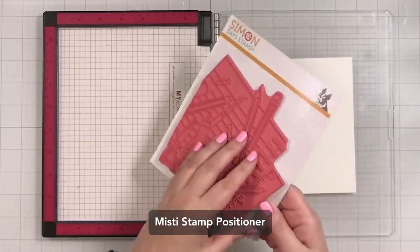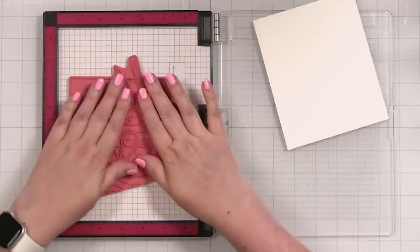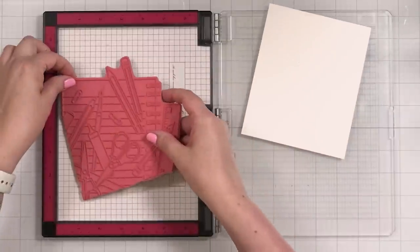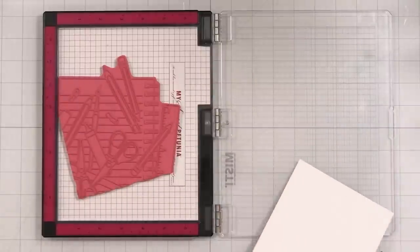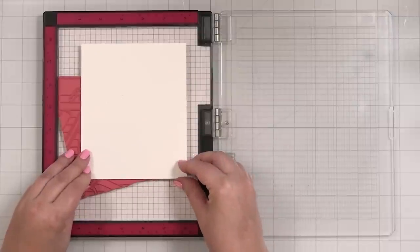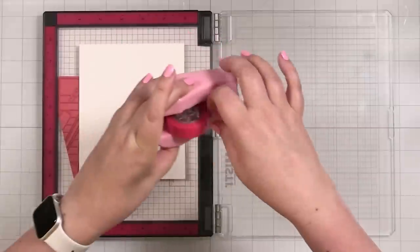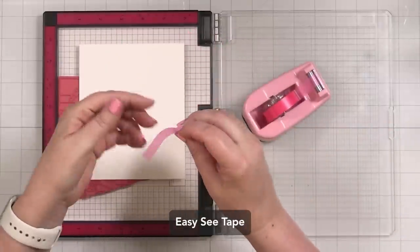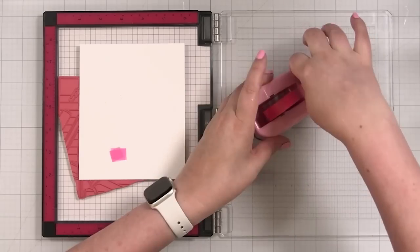I've taken my insert out of my MISTI. I'm going to place this into the base of my MISTI — this is just how I like to use my cling stamps. I'm going to put it all the way to the edge because I only want a portion of this. I will take some low tack tape. This is EZC tape, and I will put some right onto my paper.